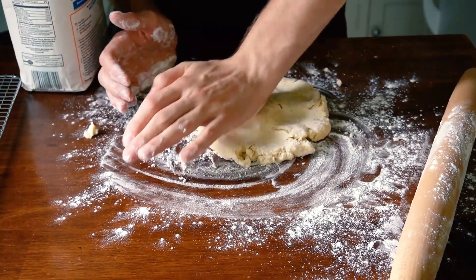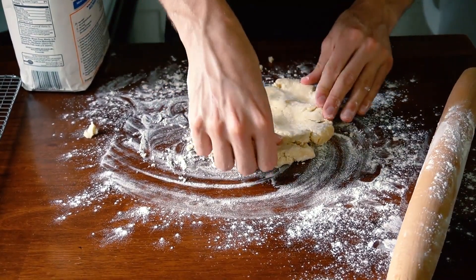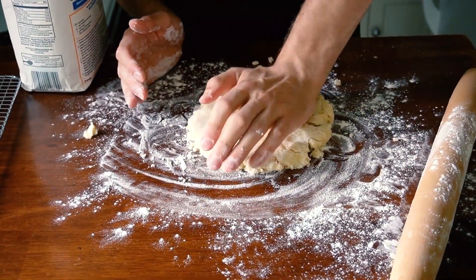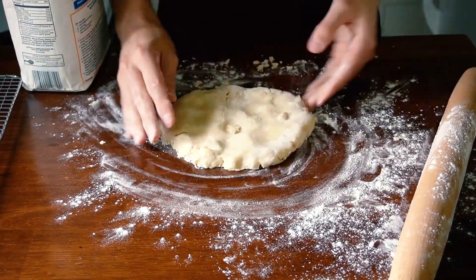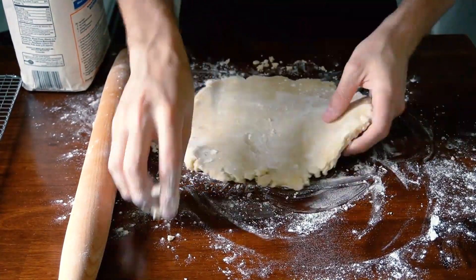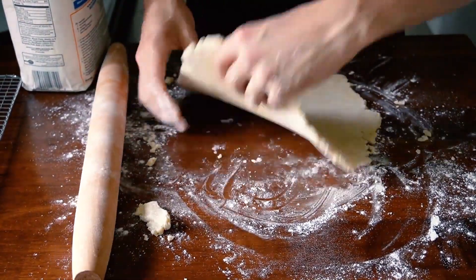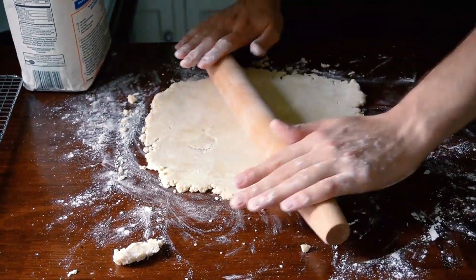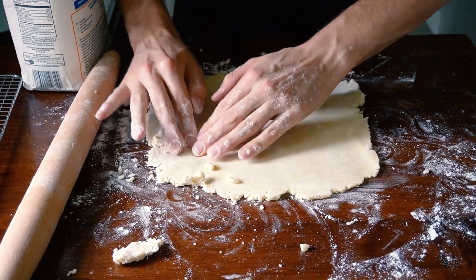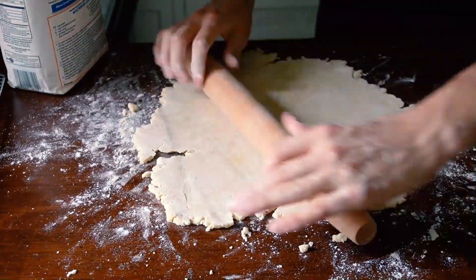I like to press down on the pie dough with my palm to help flatten it first. When cracks appear, I can just push them together and press down with my thumb — that way when I start rolling with the rolling pin, the cracks won't widen and become elongated. To get that perfect circle, do a few passes of rolling, then turn the dough at a 90-degree angle and keep rolling. This prevents it from becoming an oblong or strange shape. If you get cracks in your dough, simply pull and press them together with your fingers — the warmth from your fingers will help soften a little bit of the butter in the dough, which helps it stick together.